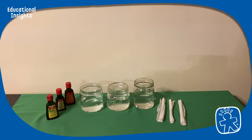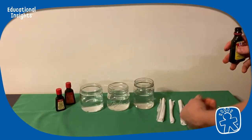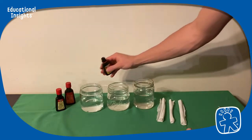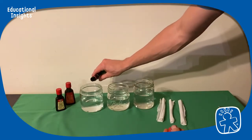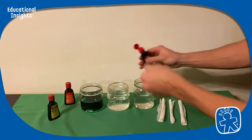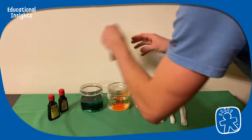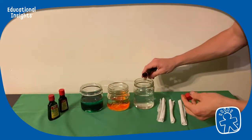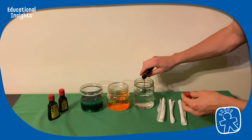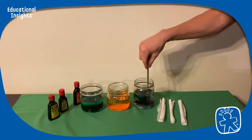This is another fun experiment with color and food coloring that you can watch unfold over the course of a day or even a few days. I've got three different jars of water and a few different paper towels rolled up pretty tightly, and I'll put some food coloring in each of the jars and mix those up nicely.